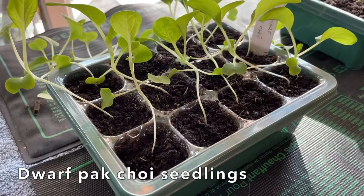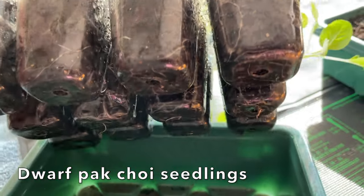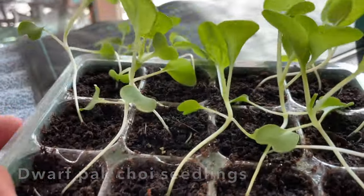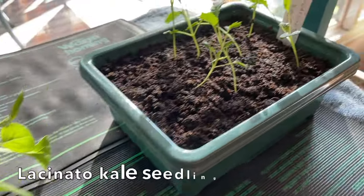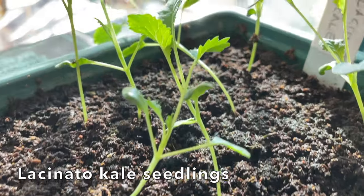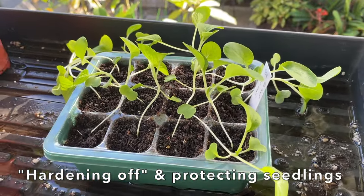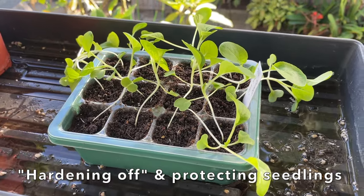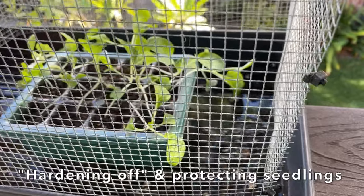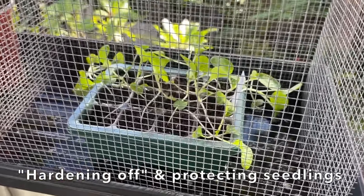These are dwarf bok choy seedlings that I started back in September. Let's take a look at the root system — you can see the roots developing, and a few of the roots are growing through the bottom. So I'm going to take these outside and start to harden them off. And over here, I have some lacinato kale seedlings. I'm going to prick these out and transplant them into larger pots. I'll place these seedlings outside during the day and bring them in at night to harden them off for the next couple of days. I'm also going to protect them with this cage because I don't want those dreaded cabbage loopers to lay their eggs on them.